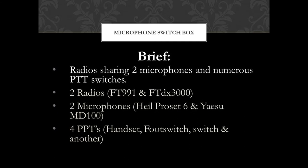So a handset, a foot switch, another switch, and the potential for even more — another switch.